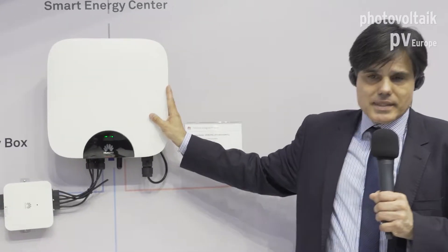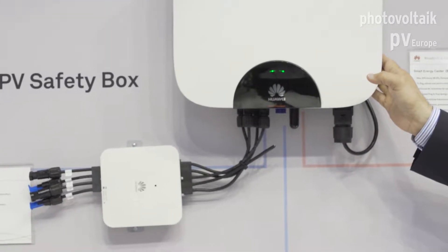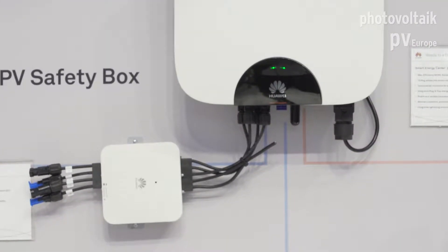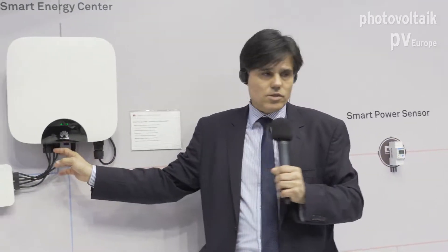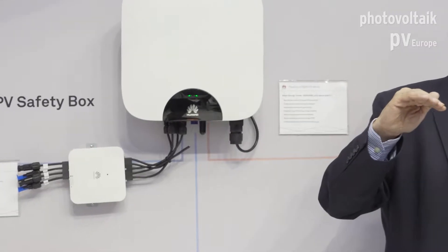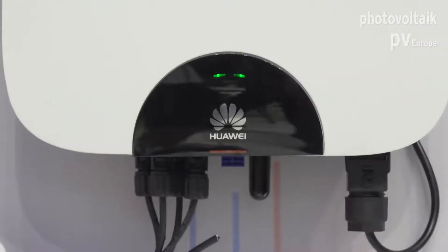The inverter itself is absolutely quiet — it has no fans, so it uses passive ventilation, which is quite robust. It's also IP65, so you can install it either inside your house or outside. It has two string connectors and each string has an independent MPP controller, which is great for example if you have a rooftop that is not south-oriented.